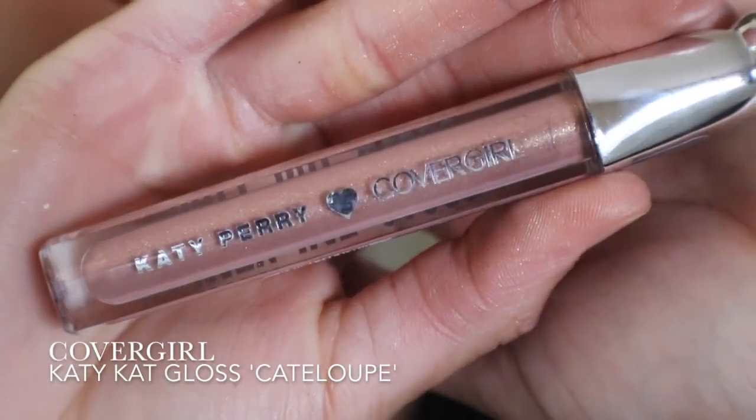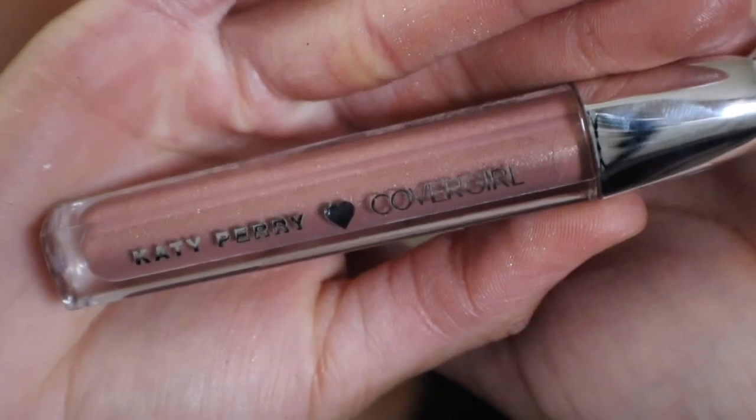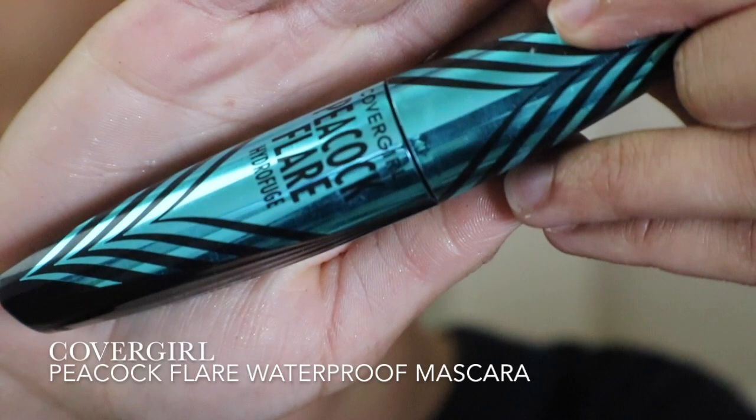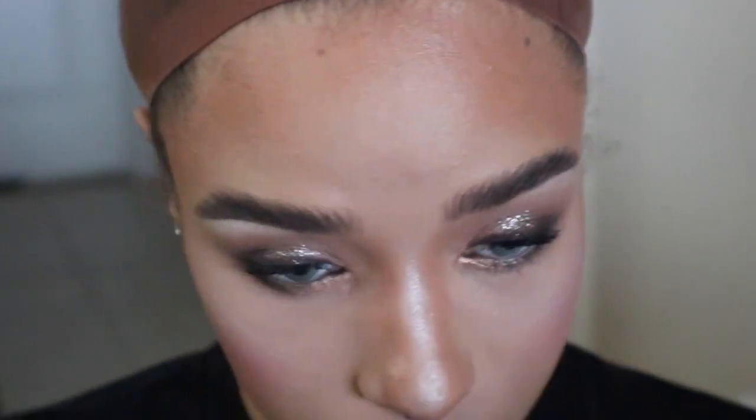For my lip color, I want a natural shade. I'm going to use CoverGirl's Katie Cat Lip Gloss in the shade Cataloupe. I'm going to apply CoverGirl's Peacock Flair Mascara to my lashes, but feel free to use your favorite mascara. Now I just have to put lashes on, and the makeup is done.